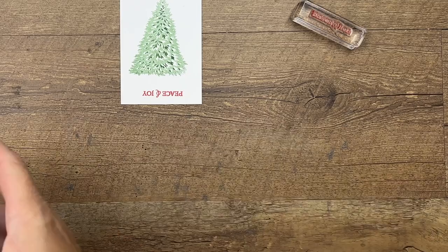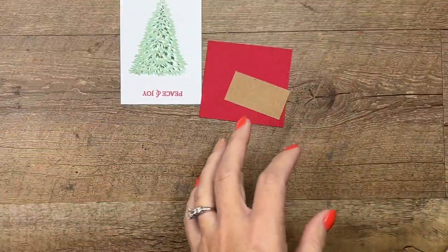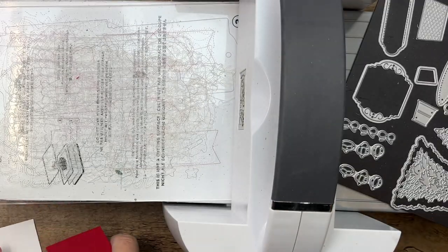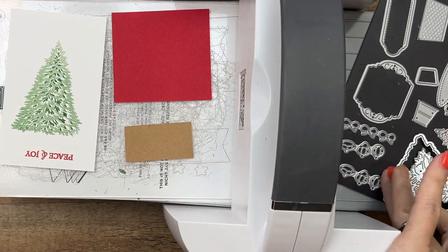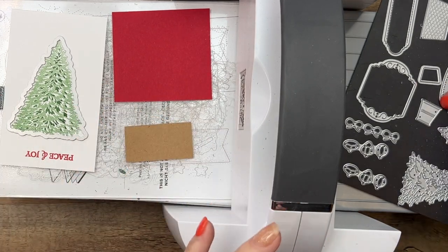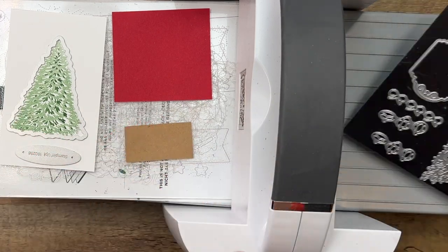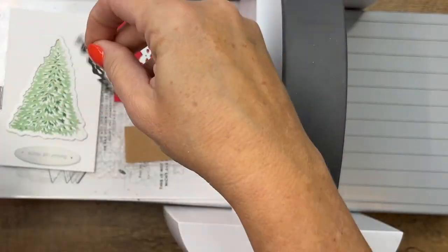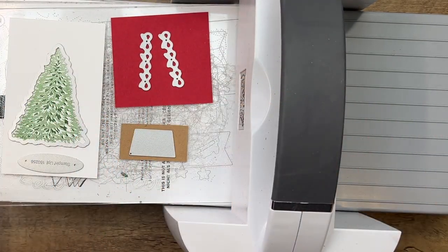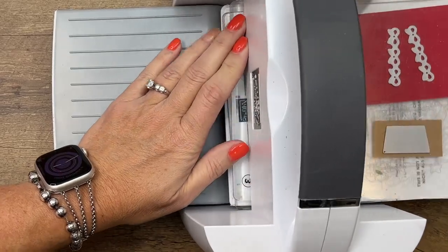We're going to cut out our bows and our little basket. Let's bring over our cut and emboss machine and grab our dies. This outline die will cut our tree, and then we're going to use this oval right here around our words, and then we've got two rows of bows. I'm going to use the basket — I've been wanting one of these for my own Christmas tree, they're so cute. It's like a little collar you wrap around the bottom of your tree and it looks like a basket.